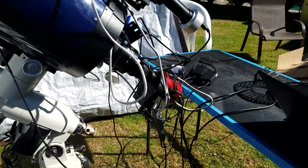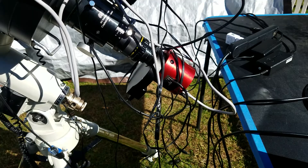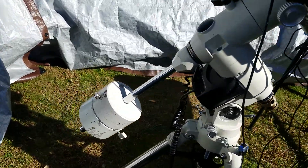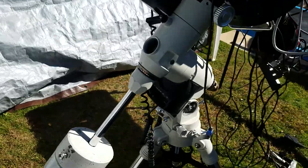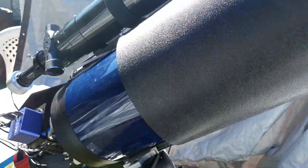For ZWO products, I have the ZWO filter wheel and camera. I thought they were all reasonably priced along with the filters — sort of right down the middle, not super cheap, not overdone or too expensive. I don't need Astrodon filters because I'm operating at higher focal ratios.